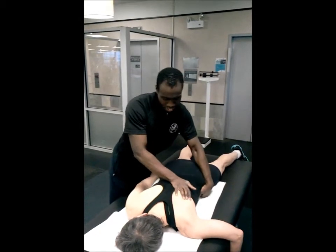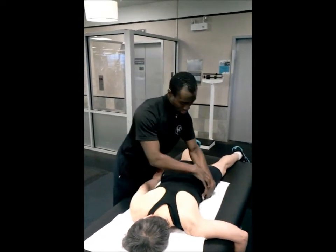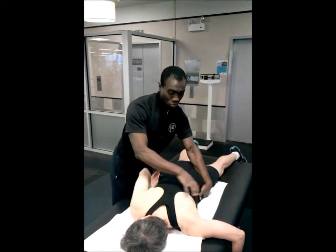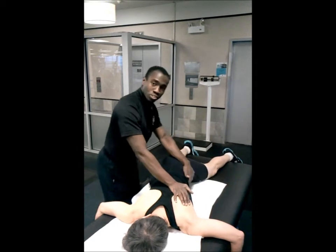In our society, we tend to be very tight in the hips, particularly in this whole connection between the hip and the trunk. So I like to just get some oxygen in there.